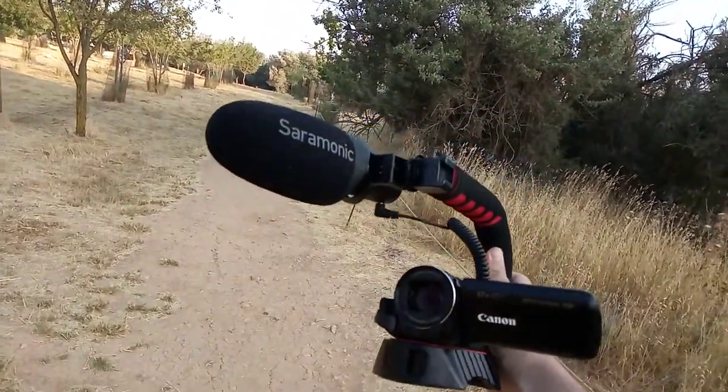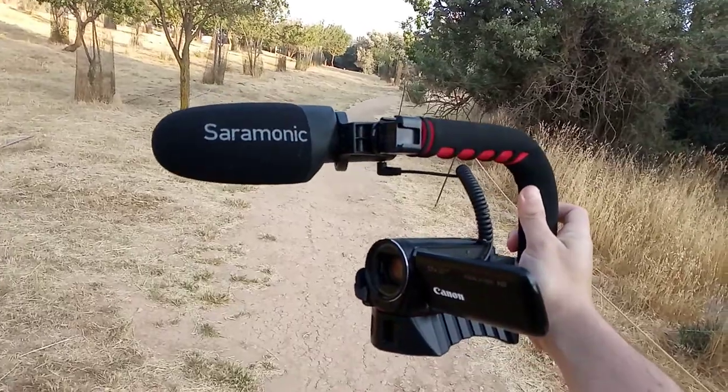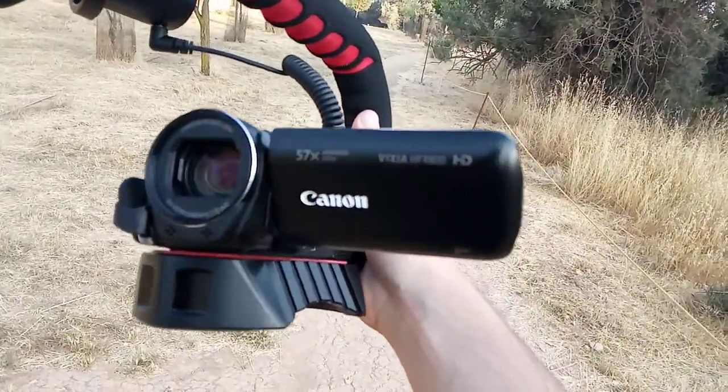I'm building this stuff up day by day, week by week. It's a painstaking process, but I'm having a lot of fun doing it. This is a camcorder I've been using — the Canon Vixia HF R800.